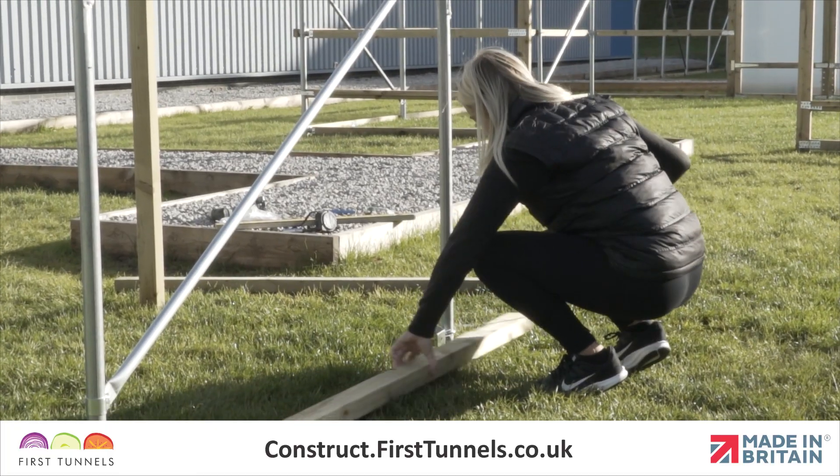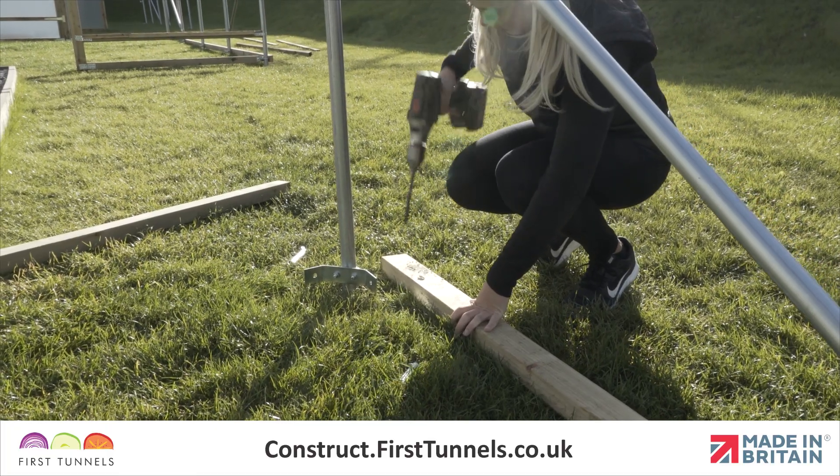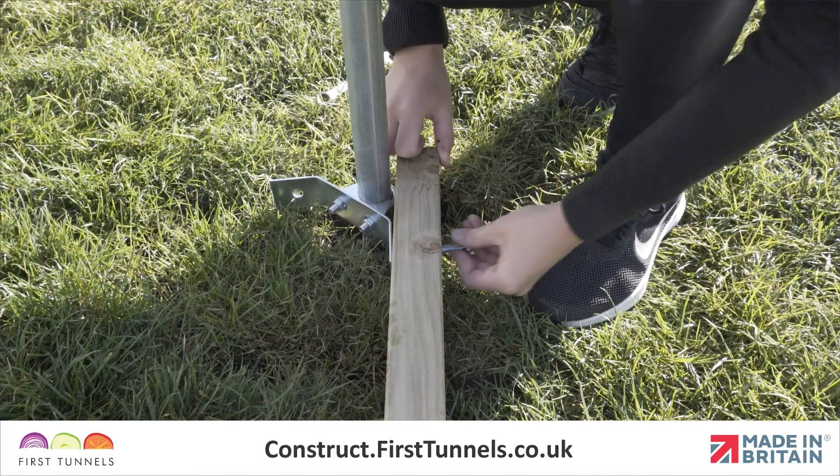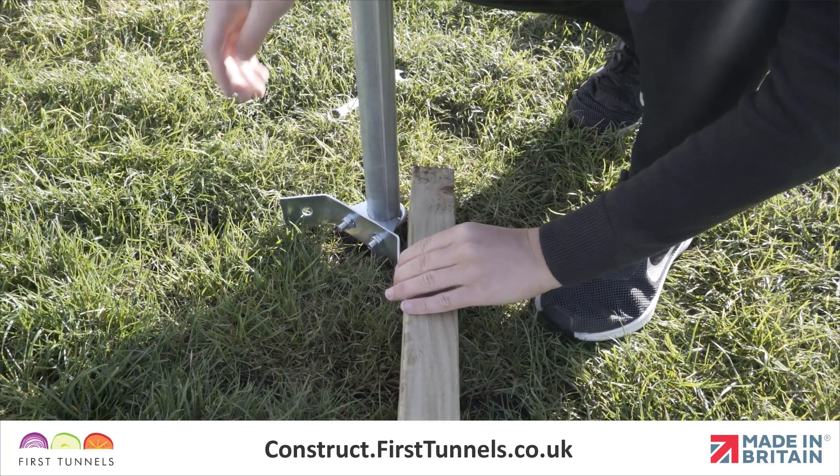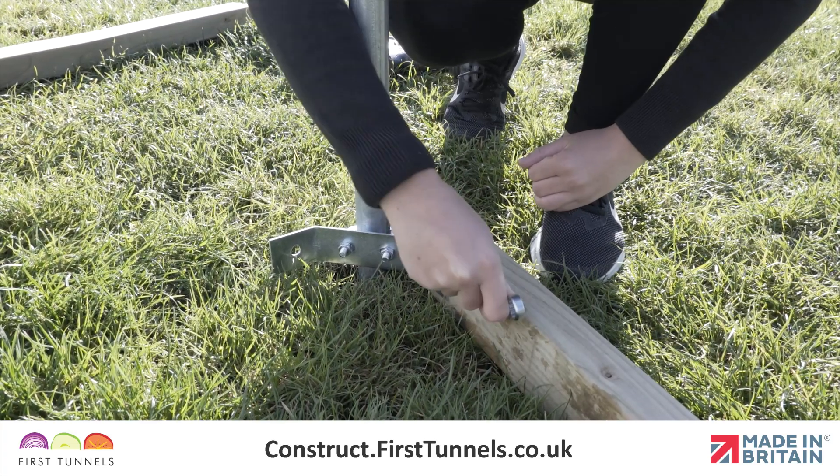Drill a hole through the timber on this mark using a 9mm timber drill bit. Push a bolt through the timber and corner clamp, ensuring the thread is on the inside of the polytunnel, and secure it in place with a nut.